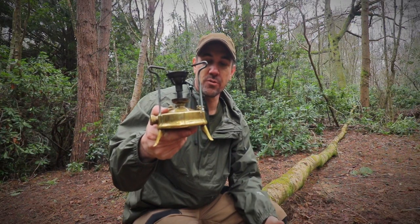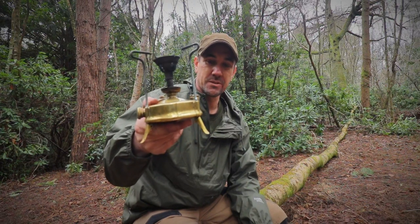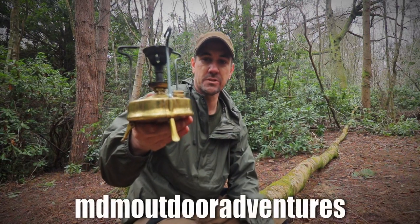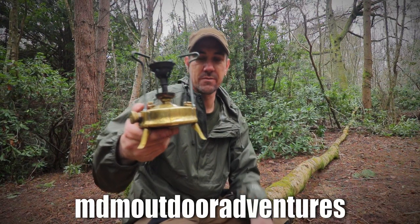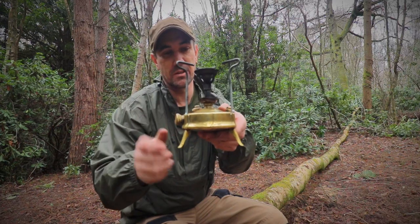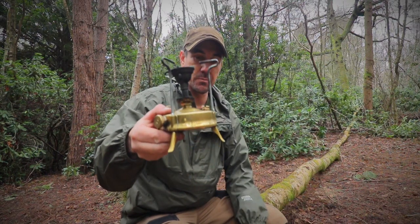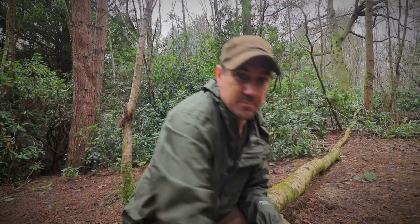I'm not sure what's going on with that. I don't know if there's something wrong with it now or if I'm doing something wrong. If anyone does know about these stoves, drop me a message on Instagram or something — MDM Outdoor Adventures — or leave me a comment on here and let me know if I'm doing something wrong, or whether maybe there's something wrong with the gauze inside the lipstick. I don't know. But sod's law, isn't it? It was working fine at home. As soon as I want to bring it out to show you guys, it starts playing up.